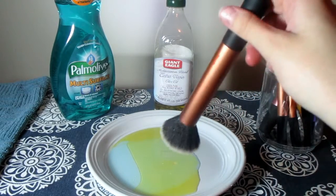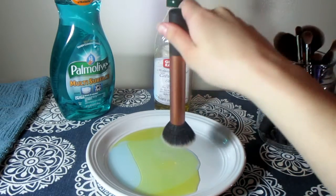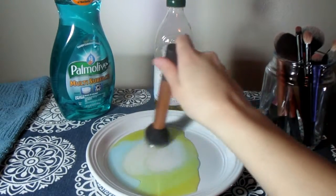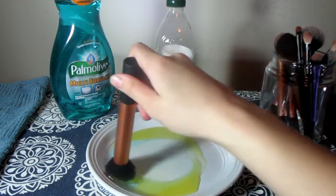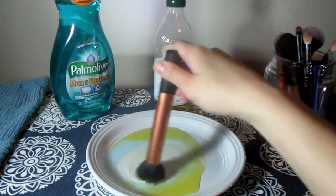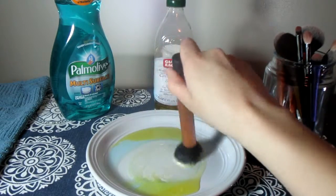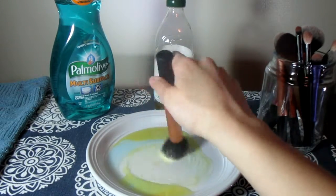First you're going to want to take your brush and swirl it in the plate between the dish soap and the olive oil. You want to make sure you get a good amount of each in the bristles, and really you just want to swirl this around for as long as you think necessary to get all of the makeup out.